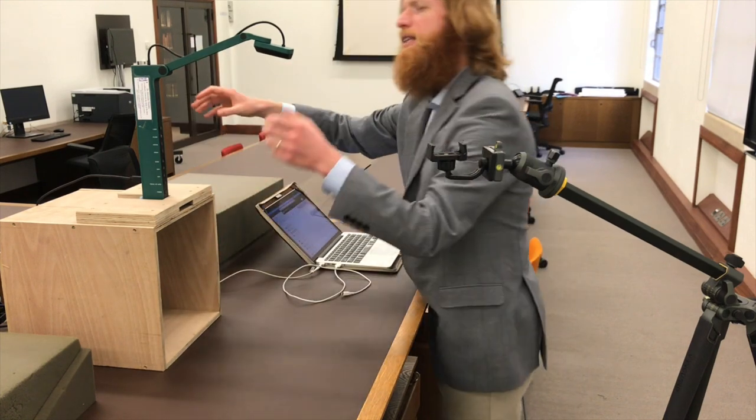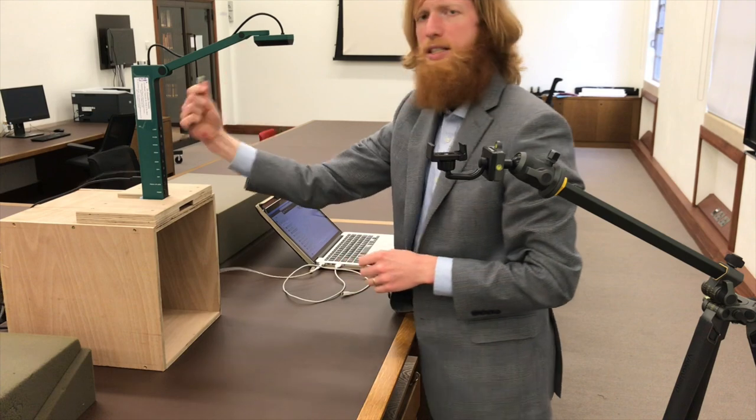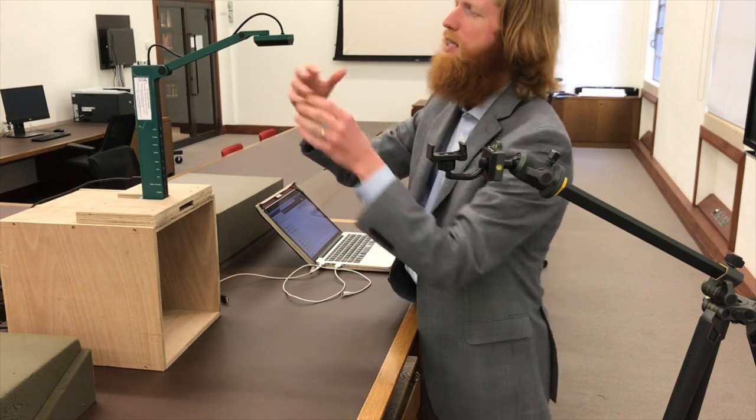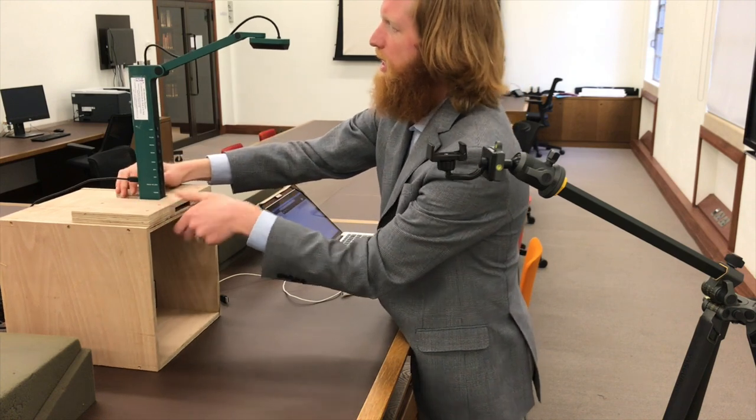That's one option. This simply plugs into your computer — it's a USB webcam — and so you can use this as a replacement in pretty much any application.